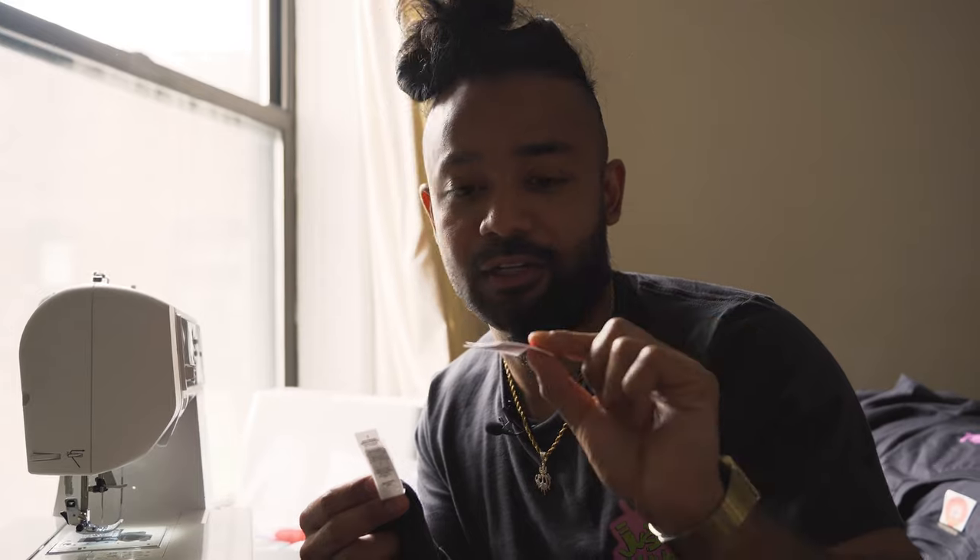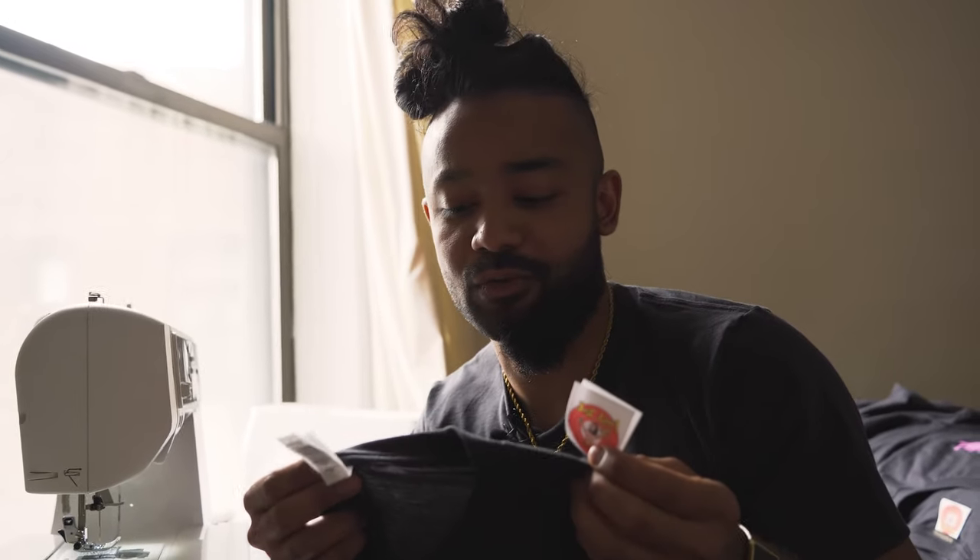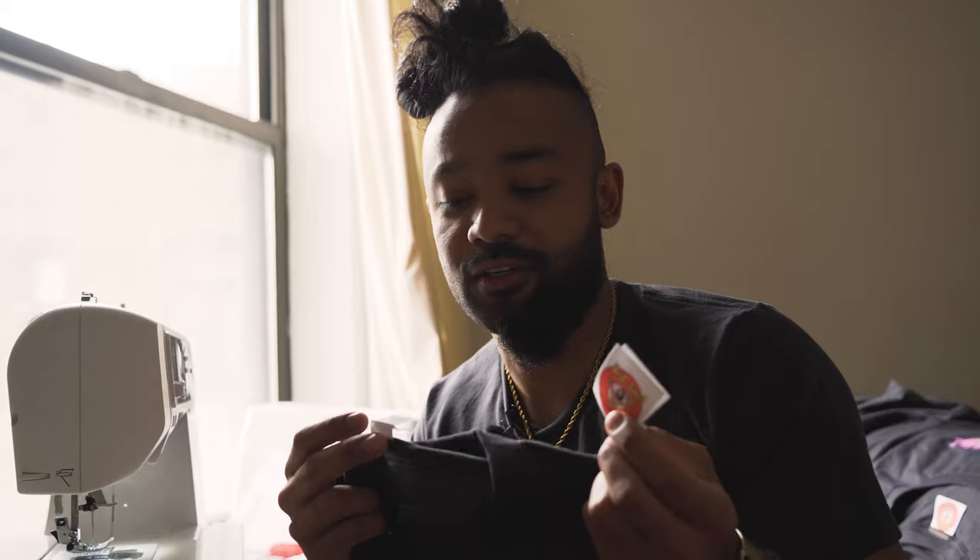Today I'm going to show you how to remove a label that you don't want and install and sew a label that you want. This is a good video if you guys want to start your own merch or just up the quality of your merch.